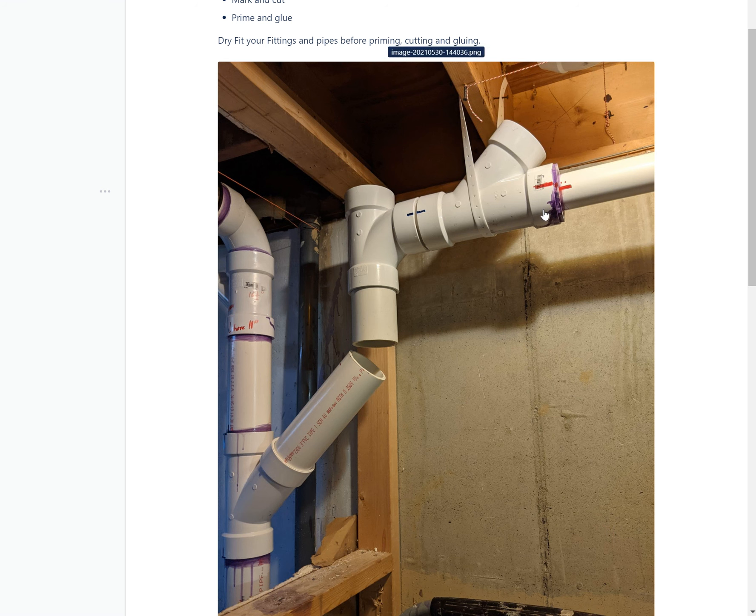Hey everyone! My name is Oscar Murataya from EasyDoItYourselfRemodel.com. Here's a video I wanted to show you guys how to do. If you want to learn how to know which fittings to use, I recommend that you join our channel and also our website ezdiyremodel.com.